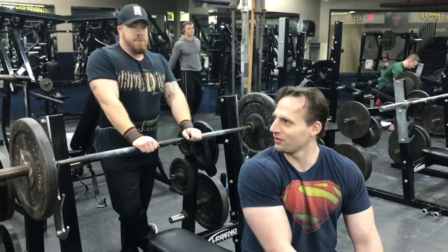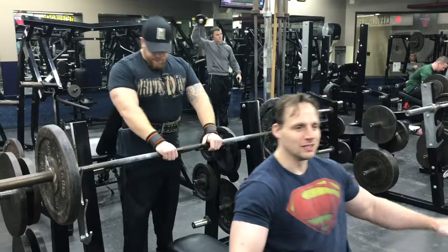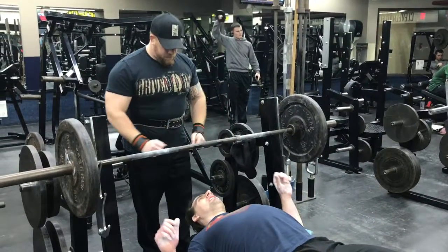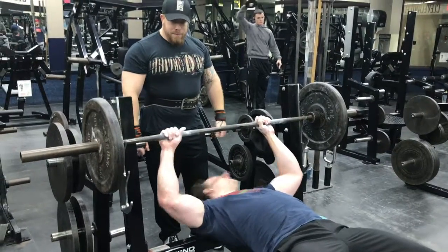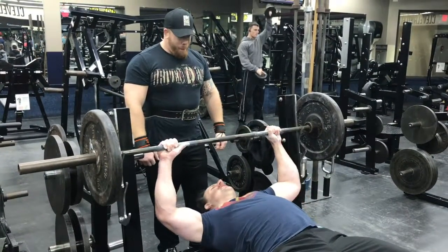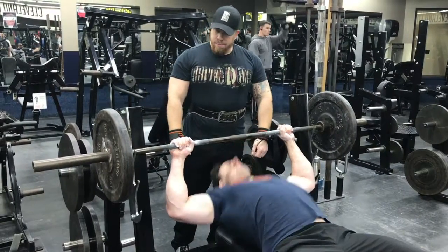It's time for another instructional video and today we are doing the barbell bench press — the staple of every Monday. Well, with some exceptions, but Monday is usually chest day.